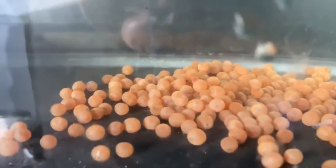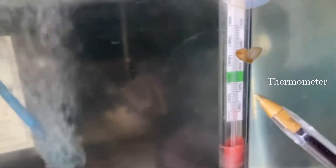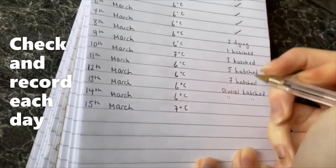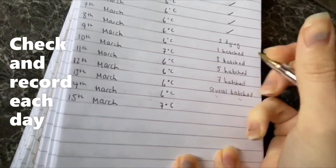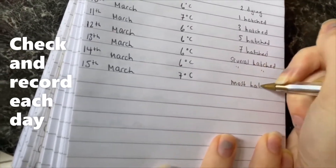They settled in really well. Each day we record the temperature of the water as it needs to stay below 7 degrees for the eggs. We also check if there are any dead ones that need to be taken out or if any new ones have hatched. All of this was recorded in our little logbook.